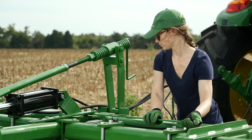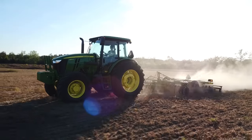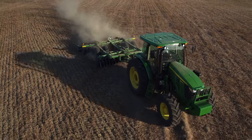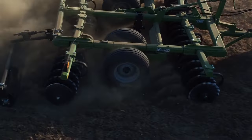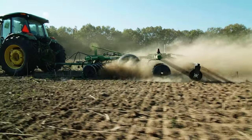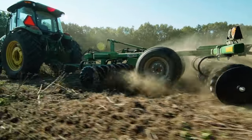Once you've set the gang angles, depth control, and leveled the unit front to rear, you're ready to begin operation. Remember, it's very important to have the transport wheels in contact with the ground and have some pressure on them during operation. Otherwise, the depth setting you've chosen won't matter — the unit will simply till as deeply as it can.